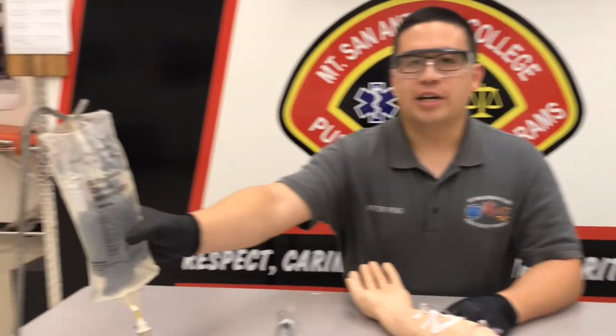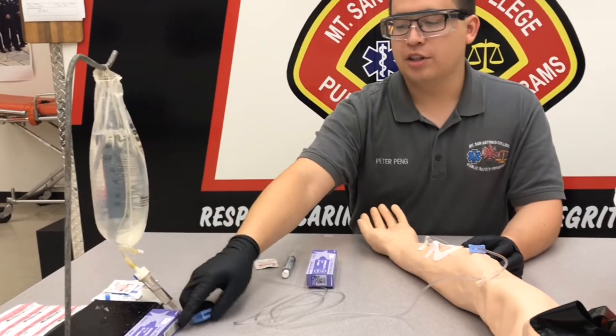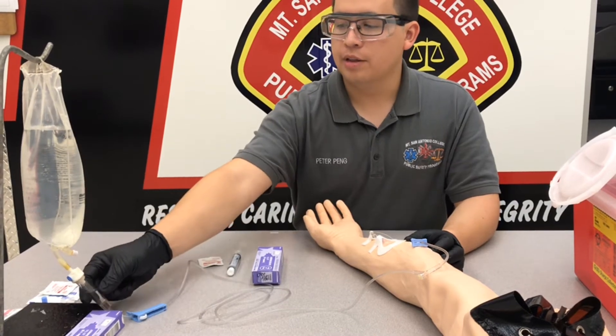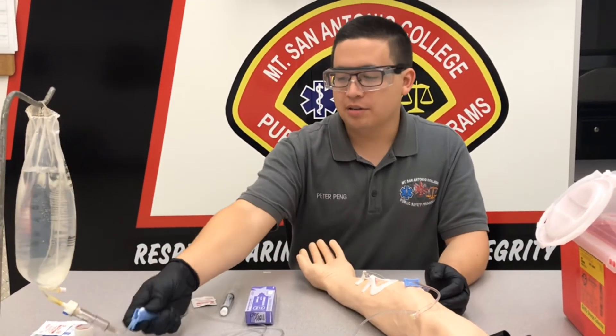I've already DICEd my fluids and we already have an IV line established, so I'm just going to check the patency to make sure that this IV is flowing correctly. It looks to be flowing well and I don't see any signs of infiltration, so I'll put that down to TKO for now.